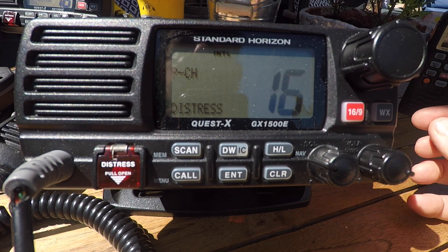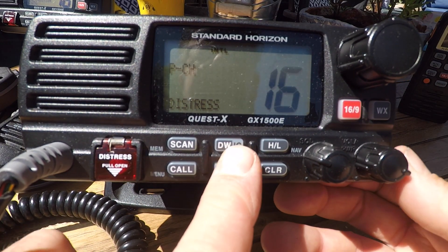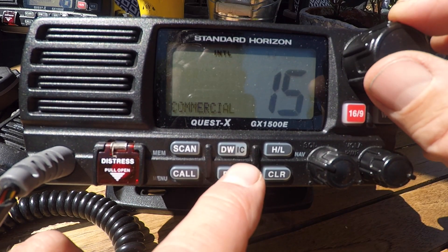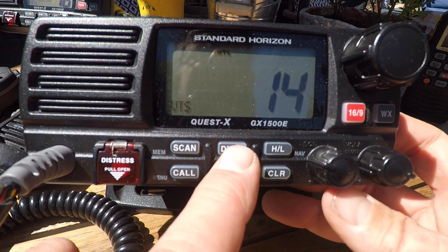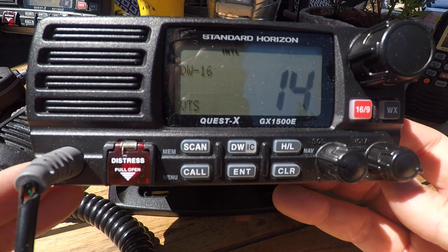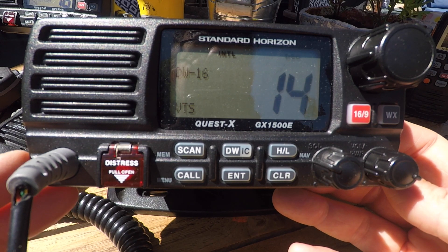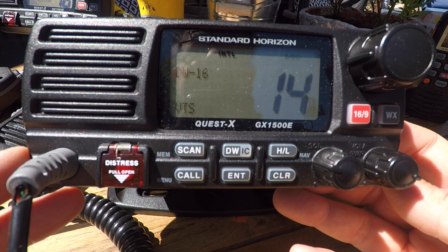If you wish to listen to two channels at once, we can use the dual watch button — DW. So we'll go to another channel, say 14, and we can dual watch channel 16 and channel 14. As we can see here, dual watch with channel 16 and channel 14, which it says on the screen is a VTS or Vessel Trafficking Services channel.